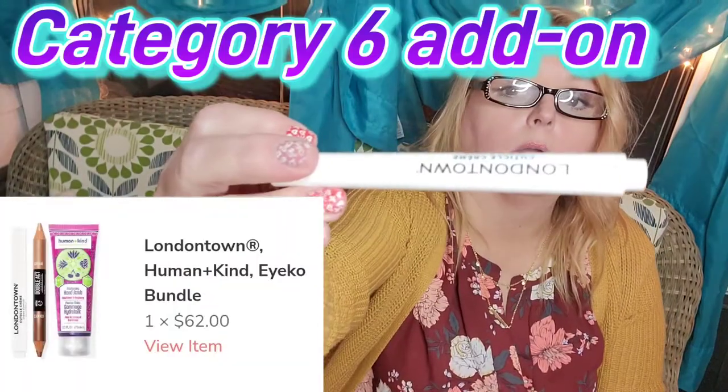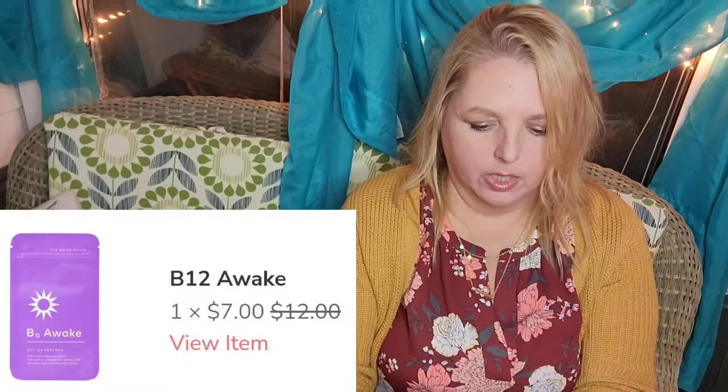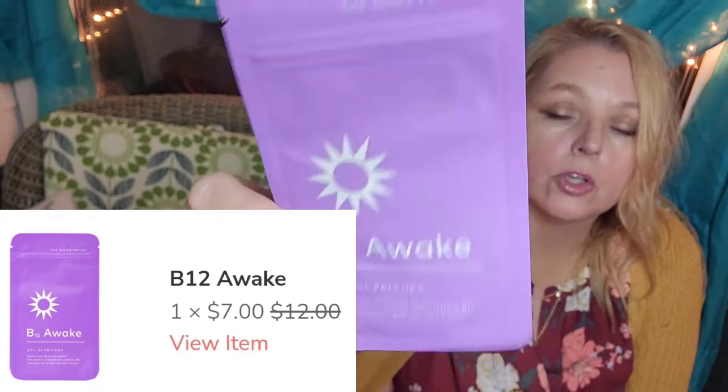This eye primer has a brush and it took some doing to get open, but there is some color — a nice thick canvas for your eye. By Londontown is a cuticle cream — nothing fancy but I love nail stuff. I got a B12 Awake patch — there are four of them, they go on your wrist, kind of mixed with herbs; I thought that was neat to try. And I got my free alcohol-free beer — I'm going to give this to my stepdad; he'll be very excited.